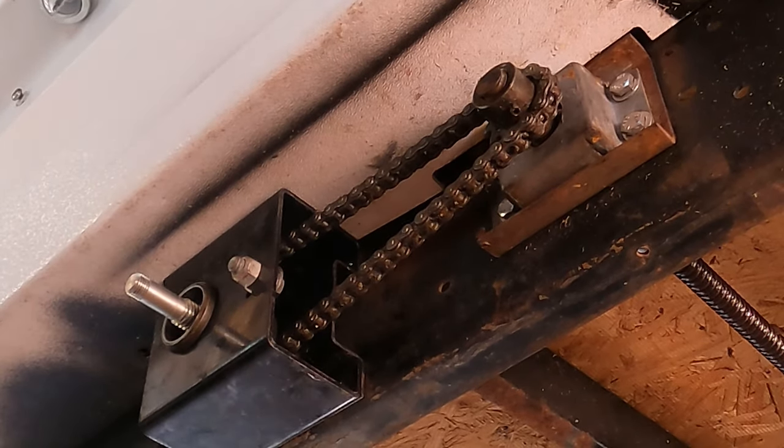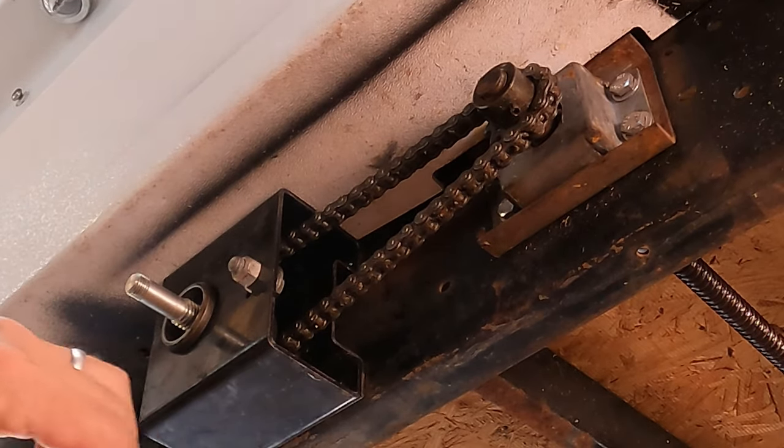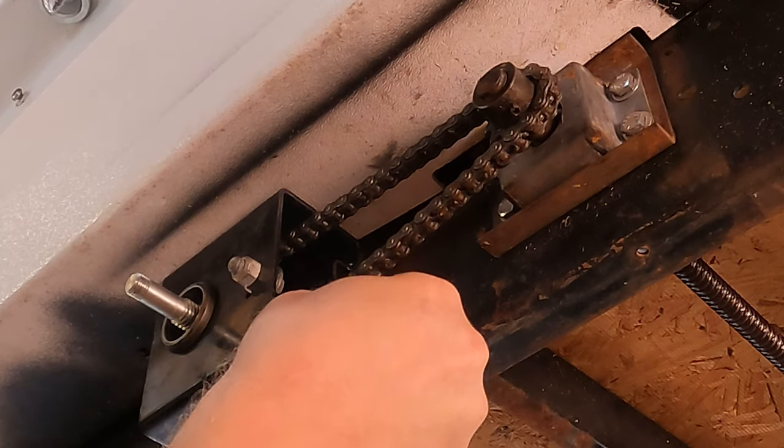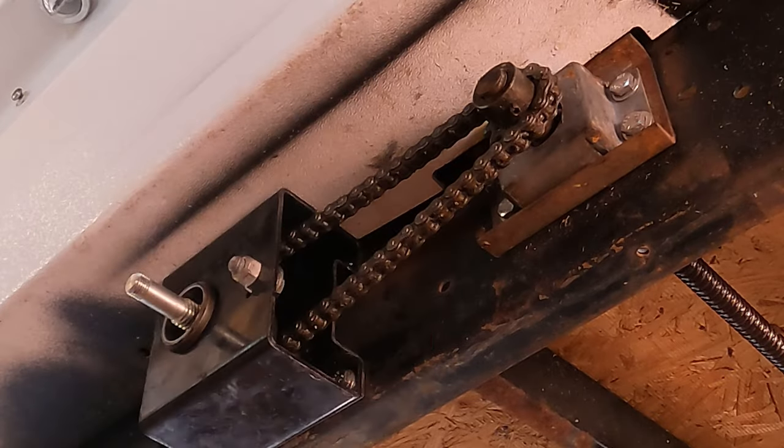My camera had just glitched out on that last step there and lost a little content. Luckily, I was just putting those bolts in — they're locked up and I had to reboot it.